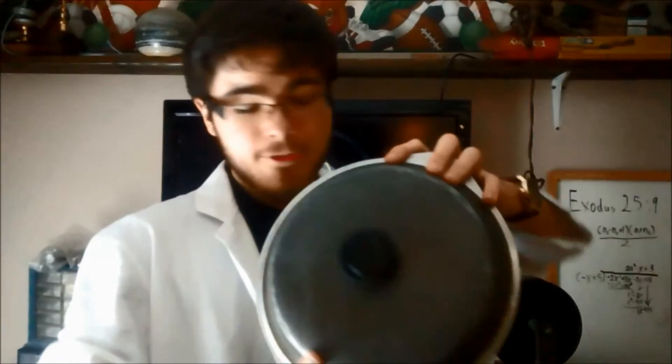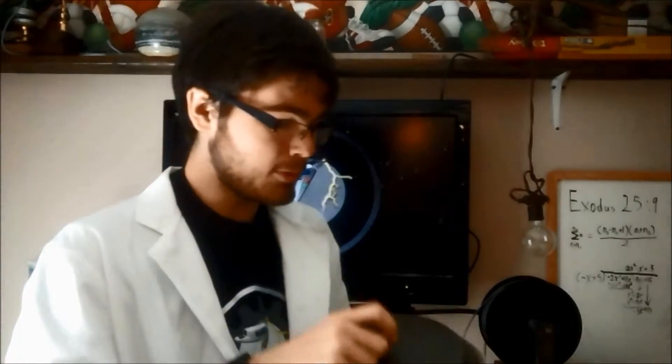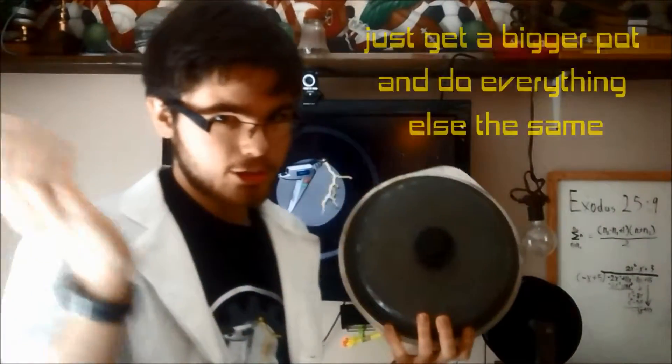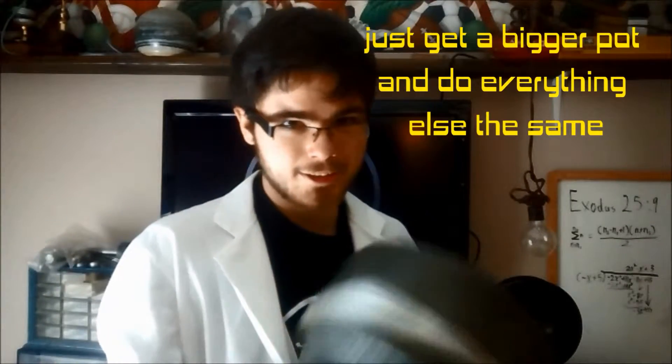The main portion of the chamber is just going to be this aluminum pot. And the beauty of this setup is, if I need a larger chamber, I just make a larger chamber. That simple. So let's get building.